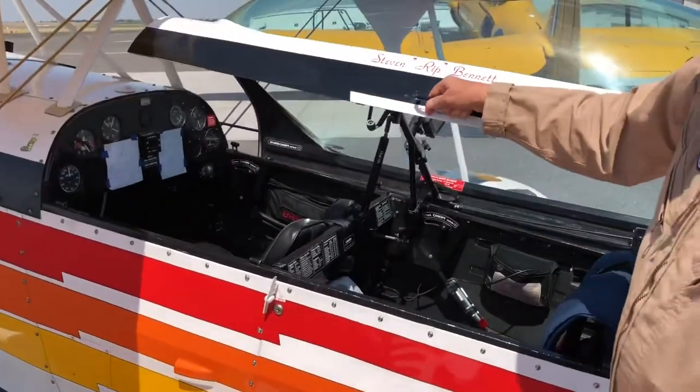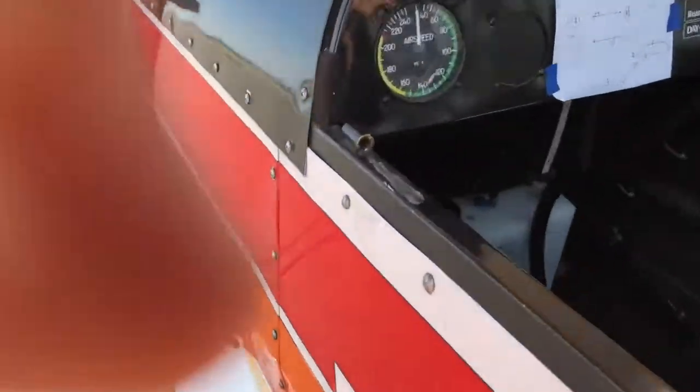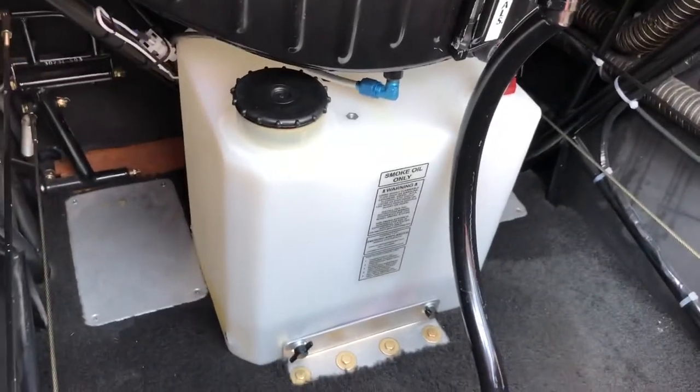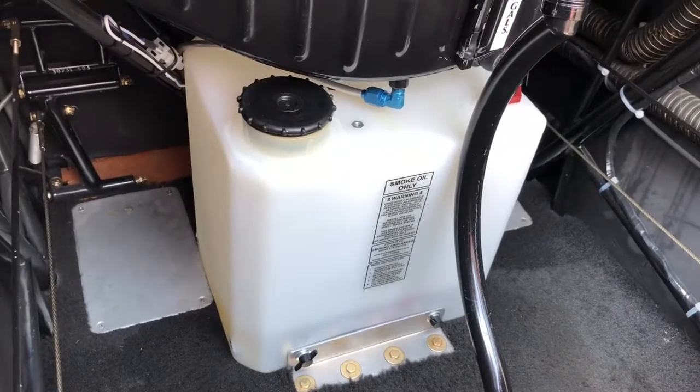Looking inside, in the front cockpit on the floor is the smoke oil system. That generally holds 3 to 3.5 gallons of smoke oil, which is primarily mineral oil but flammable.